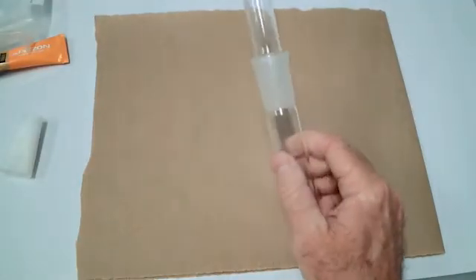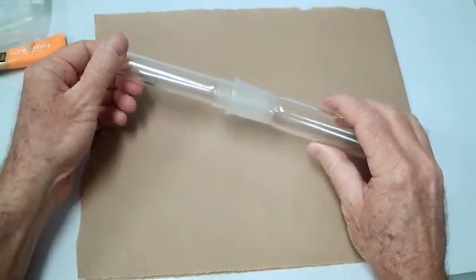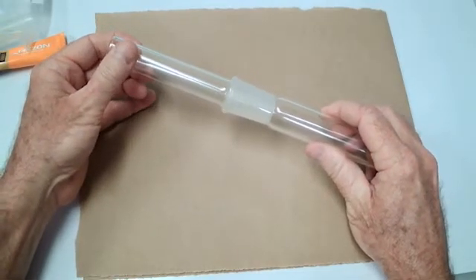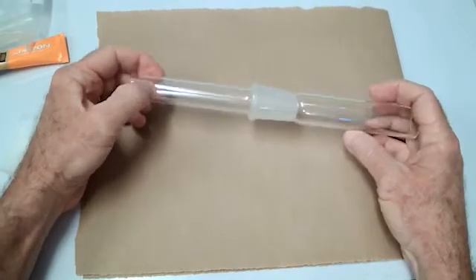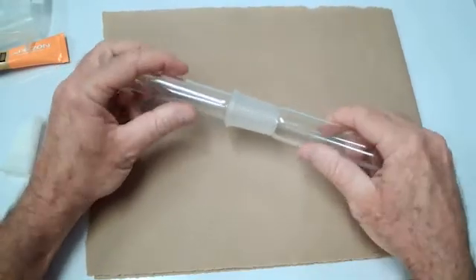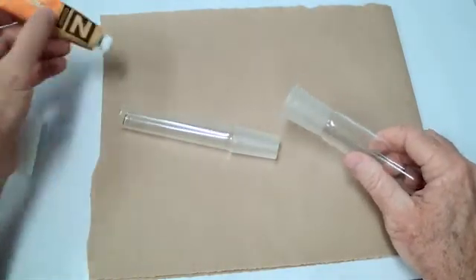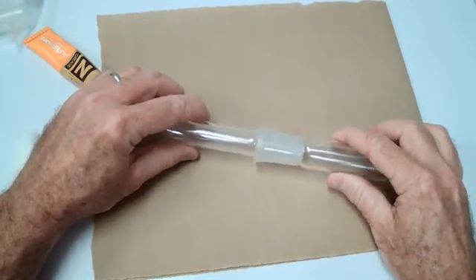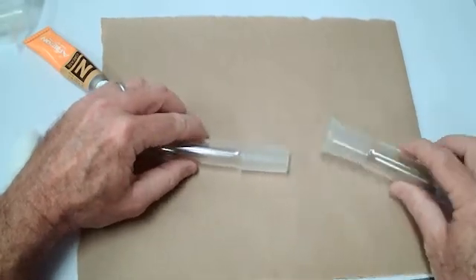When using these joints in the lab, it is highly recommended not to use them without some kind of interface between the inner and outer joint. If you use these dry under certain conditions, they can get very, very stuck and cause lots of problems. It's recommended that you use some kind of grease between the two joints. If grease is not preferable or not compatible with your experiment, there are some other products you can use.